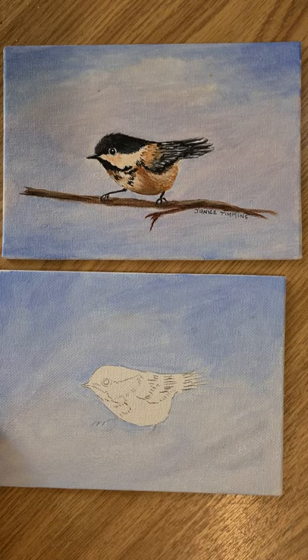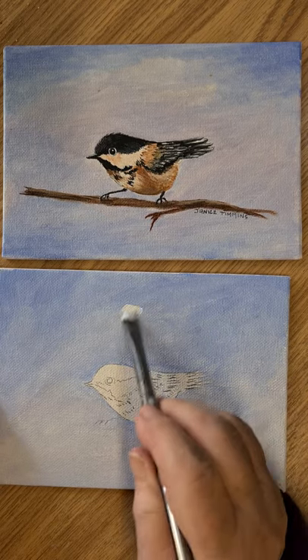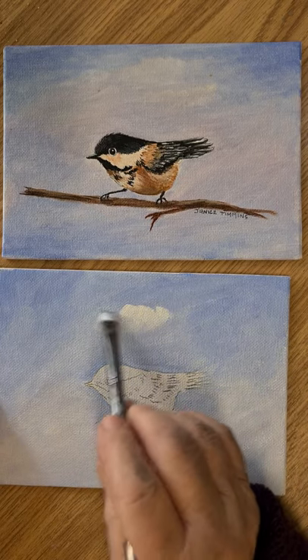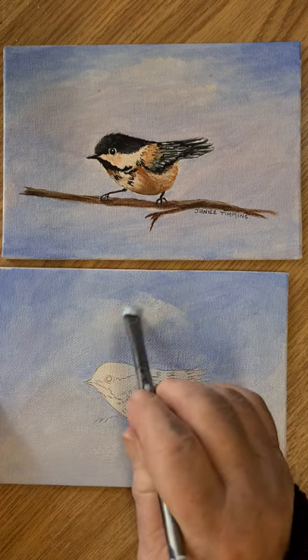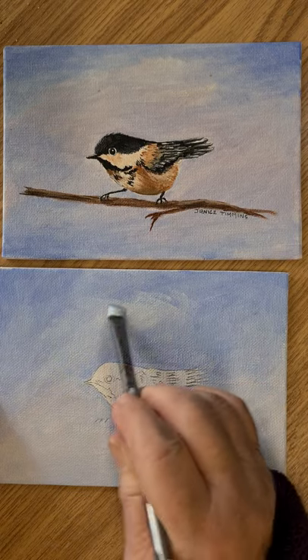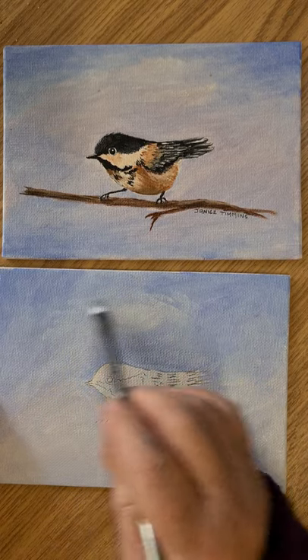What we can do is pick up a little white and just bring in some movement — give the impression there are a few clouds there. Move that around a little, swirl it around.